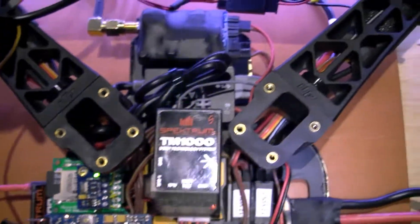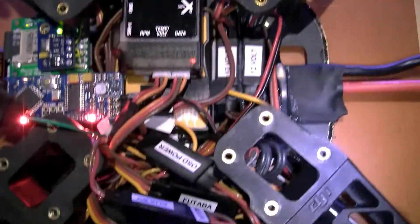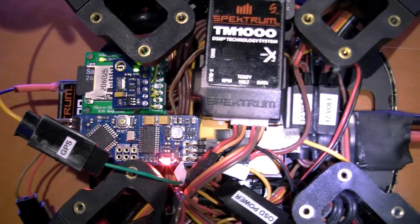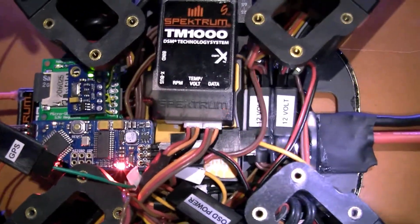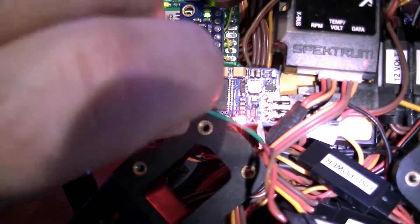Got the transmitter on. The back — unbelievable — the amount of wiring in there is incredible.